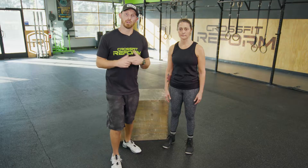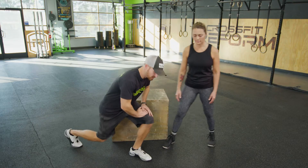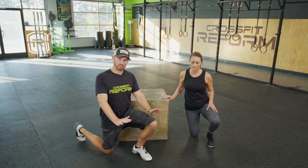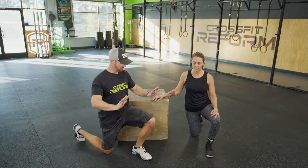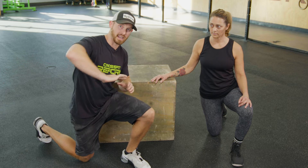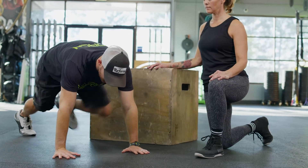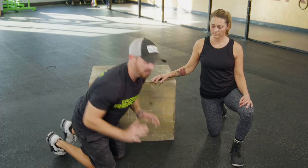Another great at-home movement to stay healthy and active is a push-up or a pressing motion. We're going to show multiple variations and what to focus on. For a full push-up, have your hands about shoulder width apart, bring your chest all the way to the ground, and then press your arms to lockout. You want the elbows to stay in a little bit towards the side as opposed to flaring outwards.